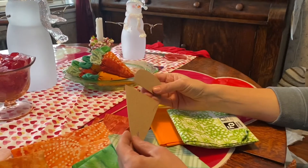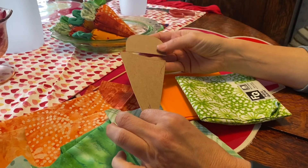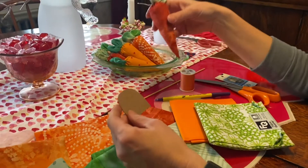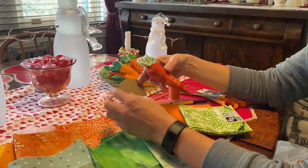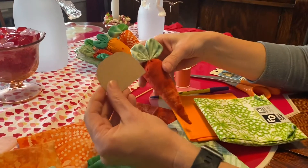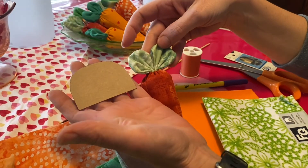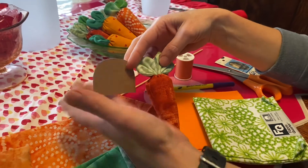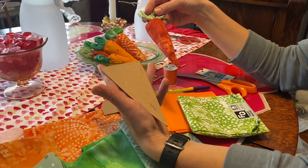The stencil I just hand drew and made out of cardboard. You're going to need two: one for the carrot and one for the leaf. You want to make them a little bigger than you envision the finished piece because you have to sew them and turn them. For example, this stencil size gives you a leaf of this size, and my carrot is that size.